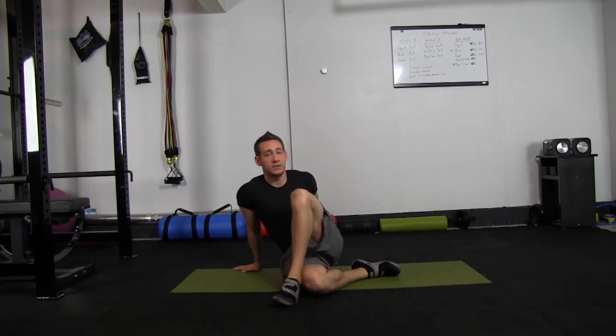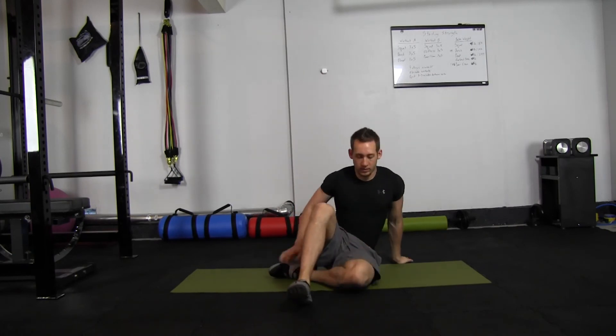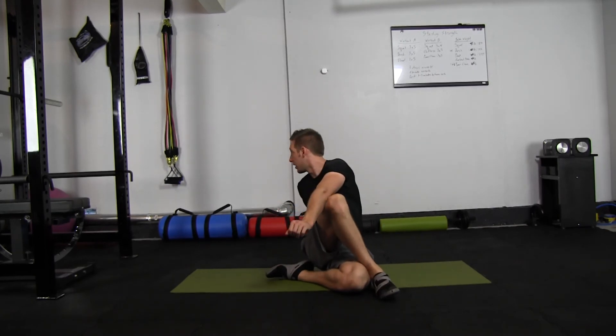Make sure to keep your back straight during the exercise — don't hunch forward while you're doing it. I'll show you the other side real quick: grab it underneath, knee, elbow against the knee, and look behind you.